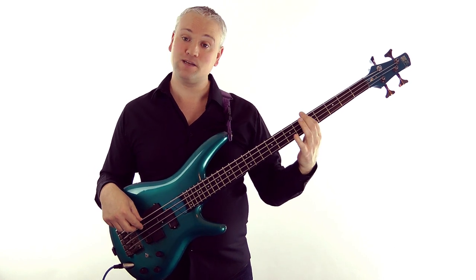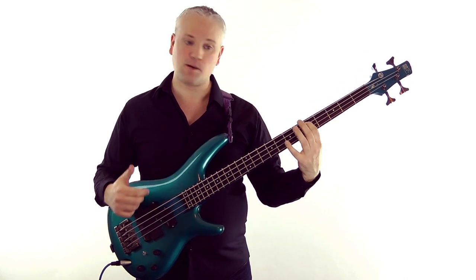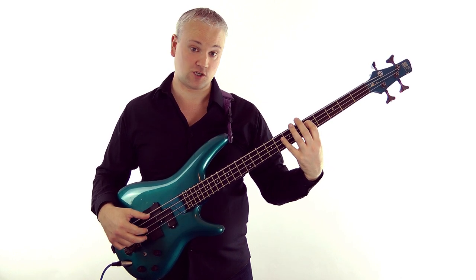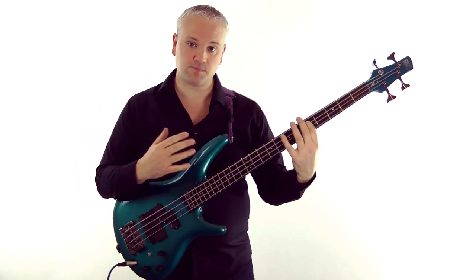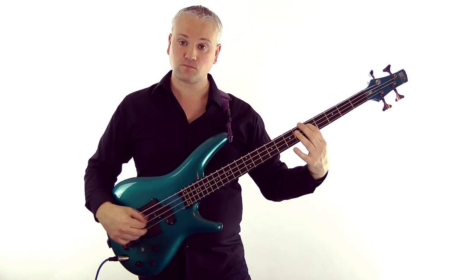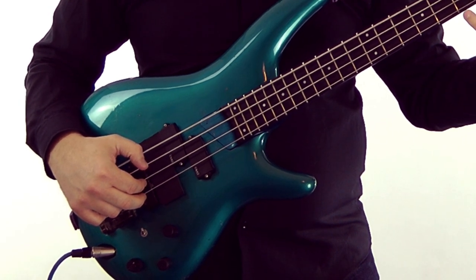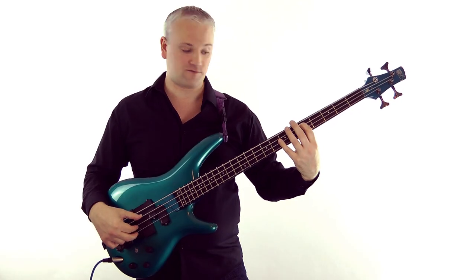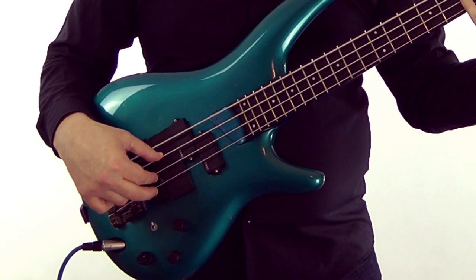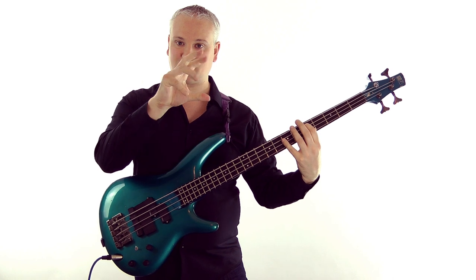First of all, I want you to fret the note D at the fifth fret of the A string — just a basic D there. And then we're going to play the harmonics at the seventh fret of the D and the G string. All together we have this chord. When we play this chord, you'll notice that I'm playing the A string with the thumb, and then I've got the first and second finger ready under the D and the G string, ready to play these notes. I've got the chord ready, with the thumb, first finger and second finger all sat there ready on the strings to pluck them. So I can play them all together with that kind of motion.